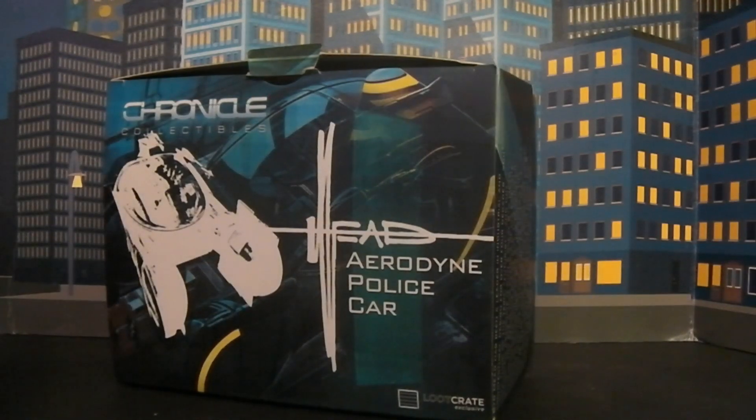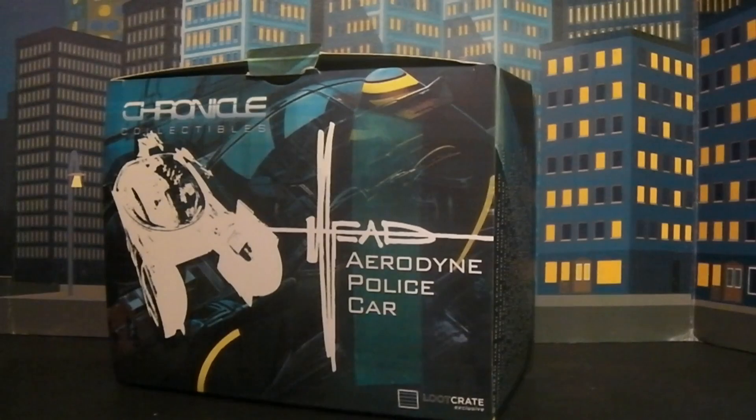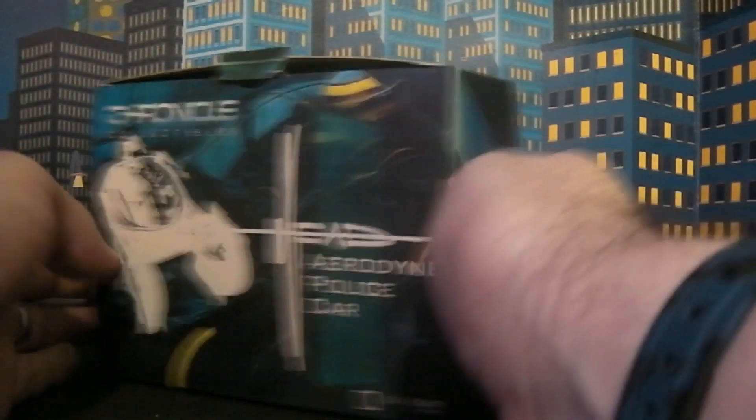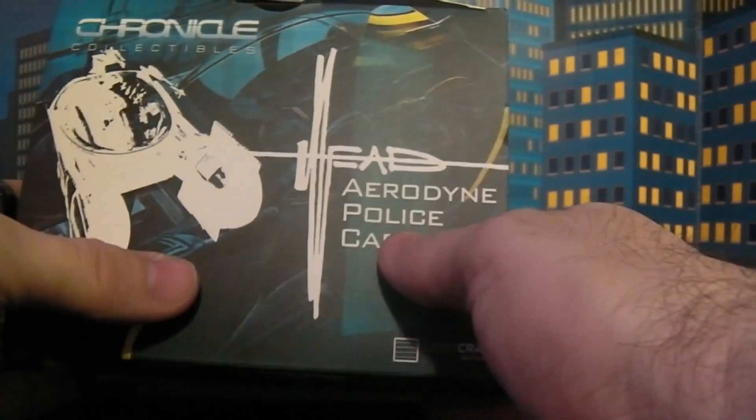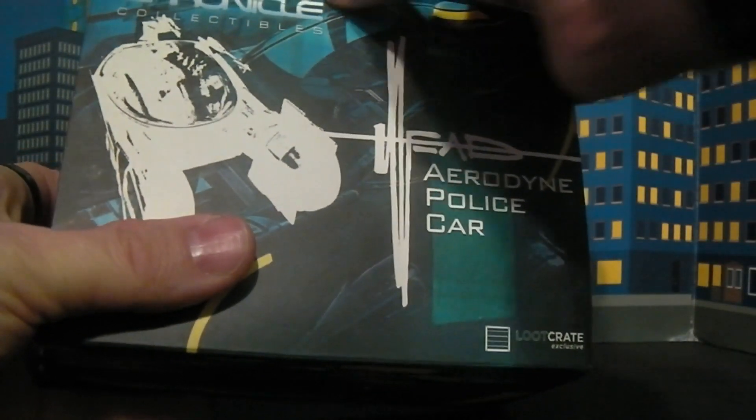Welcome back to another Plasticon review. Today we're going to cover a really, really awesome item I came across a long time ago. This is actually from a Loot Crate — this is the Blade Runner Aerodyne police car. I am a huge fan of Blade Runner.